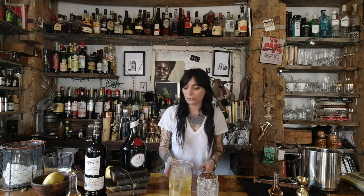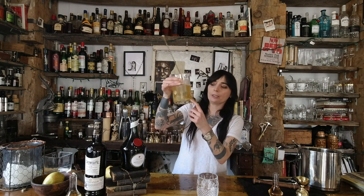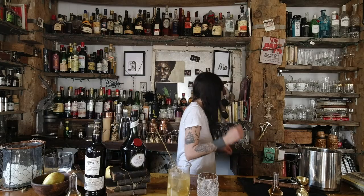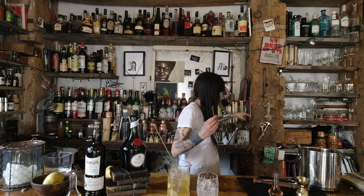Now, usually — like punk rock — it breaks a little bit of rules. Usually for a stirred drink you wouldn't have to fine strain. But because we do have some muddled fruit in there, we don't want any of the residual chunks of pear or fruit in our final cocktail. So we are going to fine strain this as well — we're going to use our hawthorne strainer and also a fine strainer.